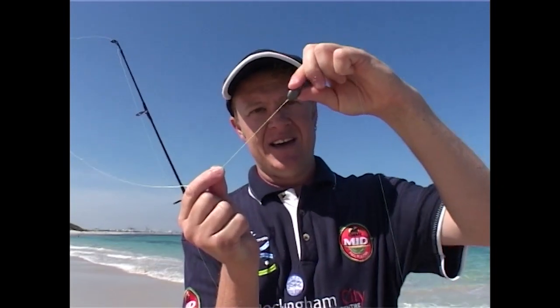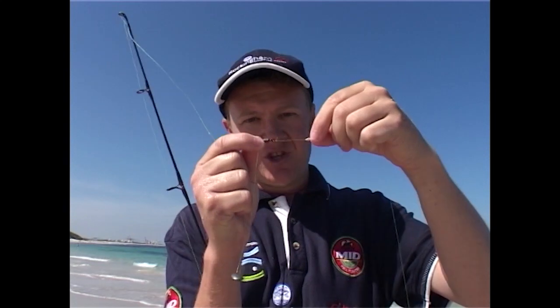A very simple beach like this is going to have fish at all times, and a simple rig is the way to go. I've just got a little bean sinker that runs up and down my main line, and I stop it with a swivel. The hook is very easy too.